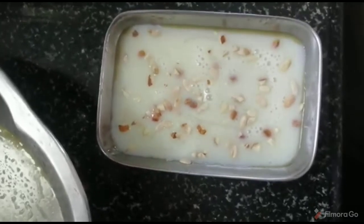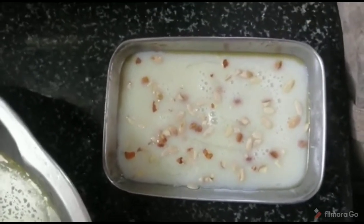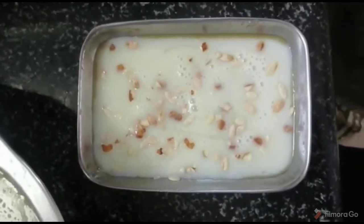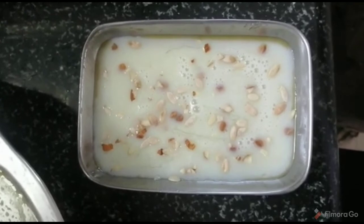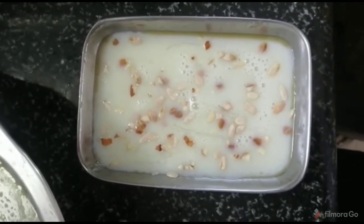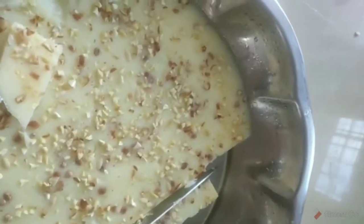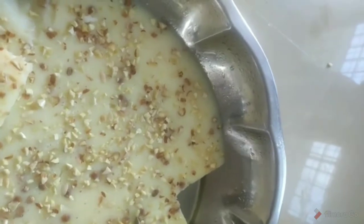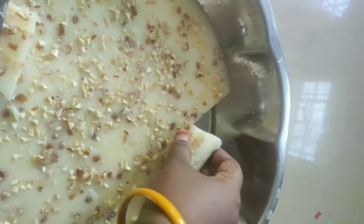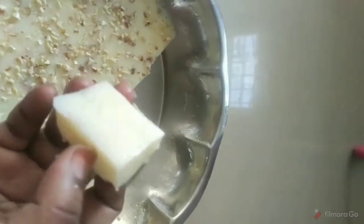We will set it up for half an hour. We will put the tray in the fridge and put it in the fridge. Then we will cut the pieces and serve. Friends, let's go. I will cut the tray into pieces. This is the finished dish.